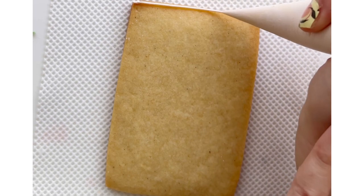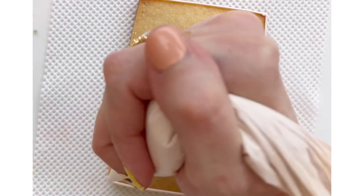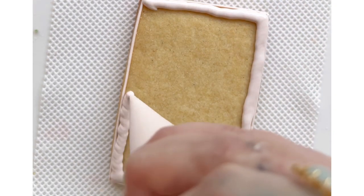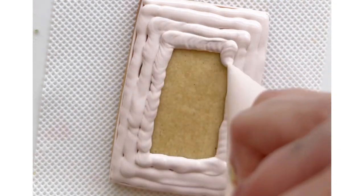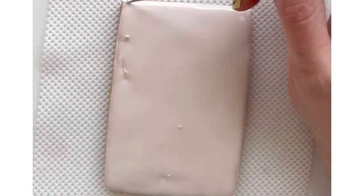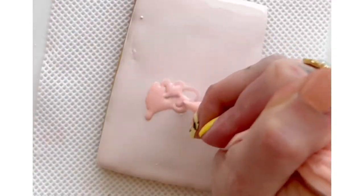To start with this design I am outlining and then filling in a rectangle with 15 second icing. That means the icing should be able to flow a little bit, but it takes a little bit of wiggling and jiggling to get it to move so that it's not going to flow off the edge of your cookie.